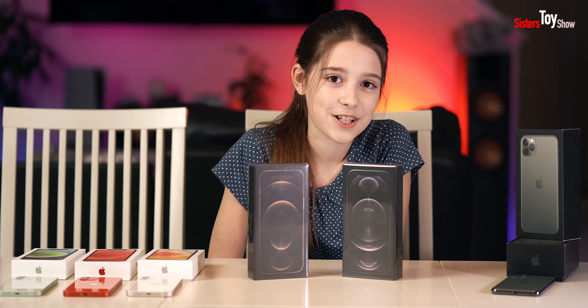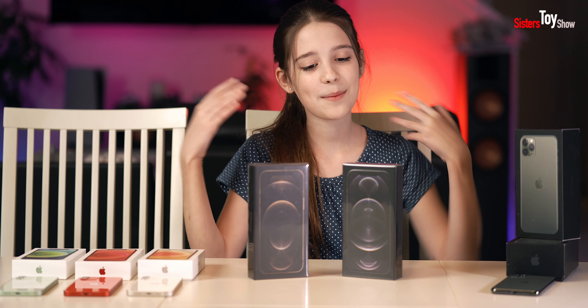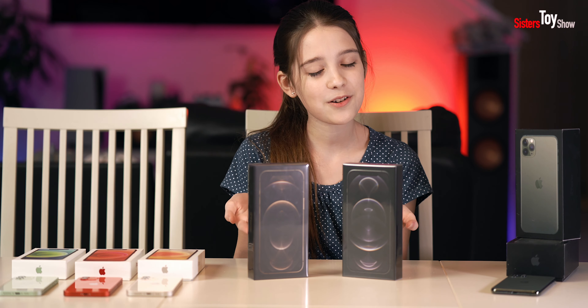Hi everyone, welcome back to our channel. In today's video, I'm going to be opening the new iPhone 12 Pro Max and I'm super excited.